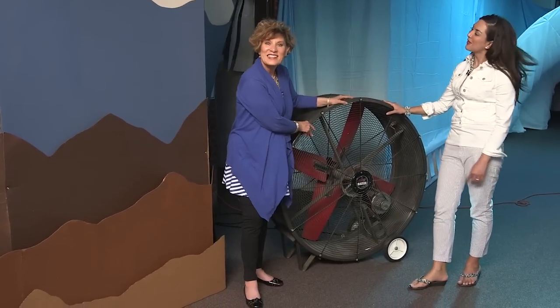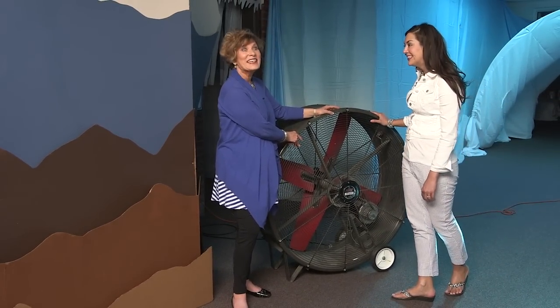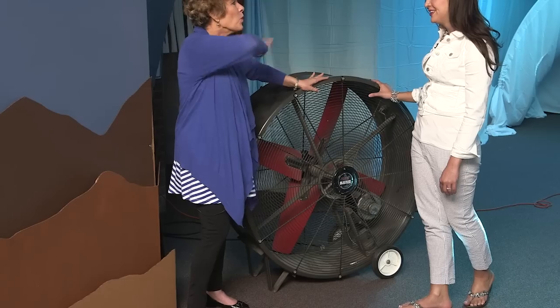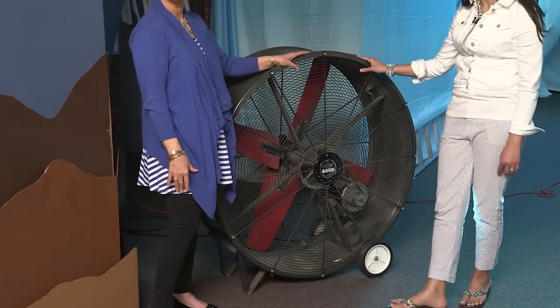We decided to ask the church if they had a fan, and lo and behold, they did. This is the most amazing thing — we are actually going to create our own windstorm here at Everest. Our very own Arctic wind!